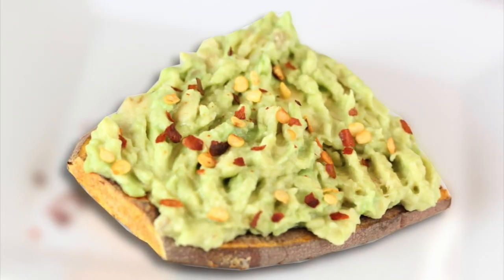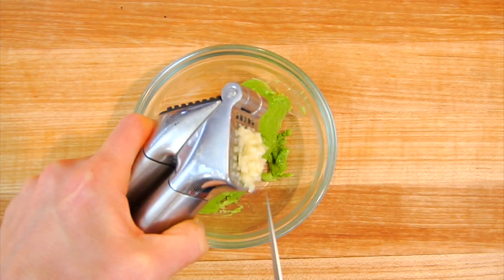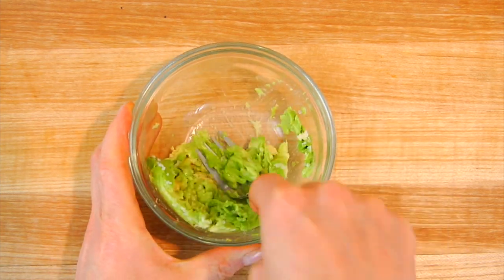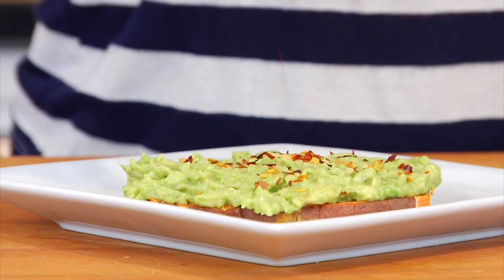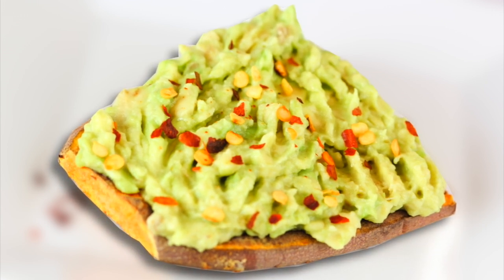My third and final favorite topping is mashed avocado. I take half an avocado and mash it in a bowl with one clove of garlic and a sprinkle of sea salt, mash it all together, layer that on top of the sweet potato toast, and finish it with a sprinkle of spicy red pepper flakes. Oh my gosh, I'm telling you this is delicious, and if you wanted to take it to the next level you could top it off with an over-easy egg.